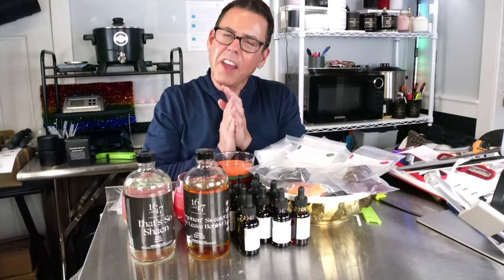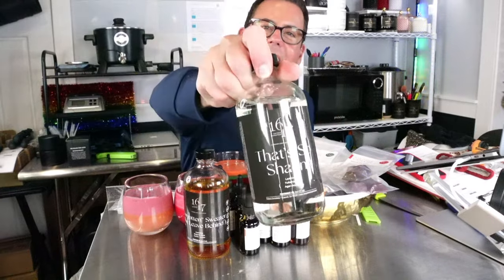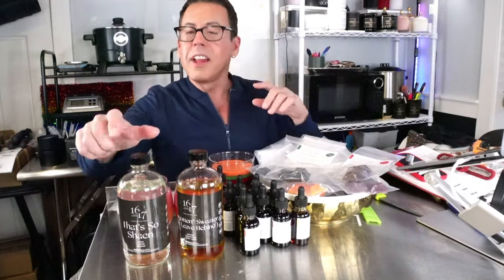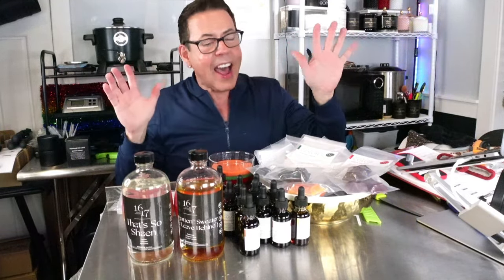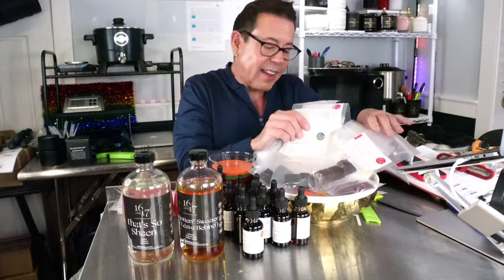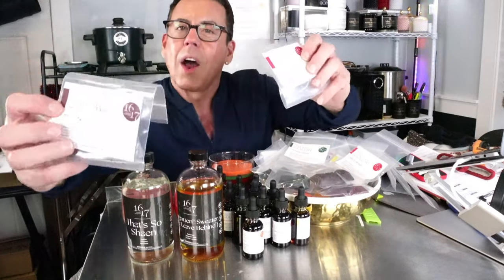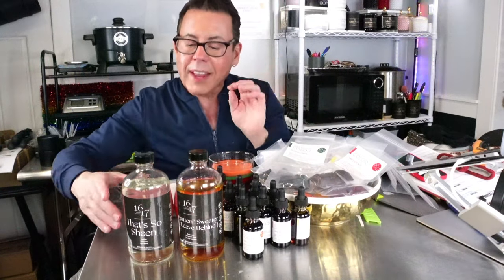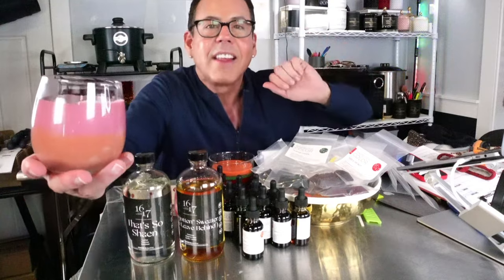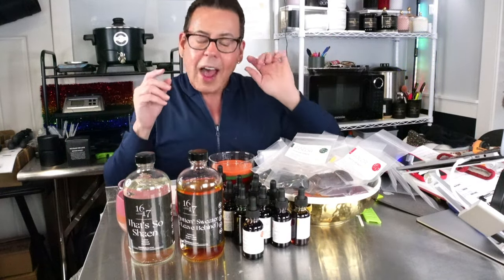Welcome back to the end of the video! I want to show you all the beautiful products from 1617 — starting with the new oil That's So Shane, and the other one Forgotten Sweater Leave Behind. Today's video was all about showcasing the new fragrance oil plus the new colorants from 1617. There are 12 liquid colors and 20 wax blocks. Today I was able to use four different colors — two solid wax color blocks: brown and burgundy, infused with That's So Shane.